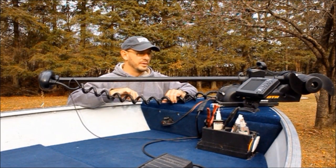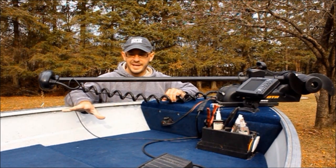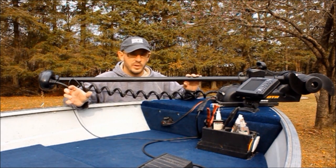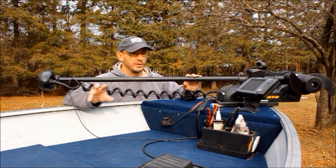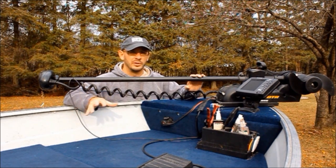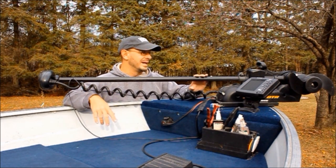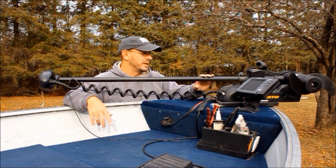Another upgrade I'd be lost without on the boat is a bow mount electric motor. Especially if you're going to build a deck and you're going to be fishing up here the majority of the time, you need a bow mount. Whether you get a hand operated or a foot controlled — which I have here — it's one of the highest priority upgrades I can think of in a boat. Especially if you're fishing shallow water and moving around a lot — no more paddling, no more using the big outboard motor. This will get you around efficiently and quietly, and they've really come down in price.